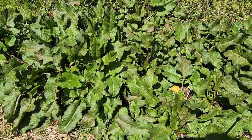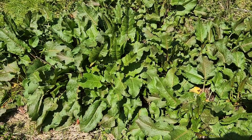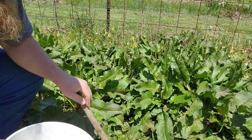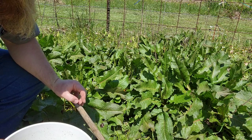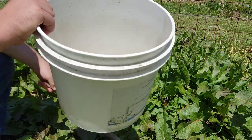This dock is going to provide a lot of macro and micro nutrients, including phosphorus, iron, and potassium. So I'm going to set you guys up here and I'm going to chop a bunch of this up and fill up this bucket. All this dock out here — all I'm going to do is chop it up and put it in this bucket.